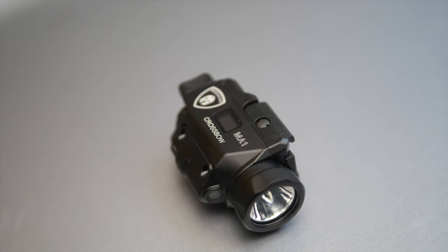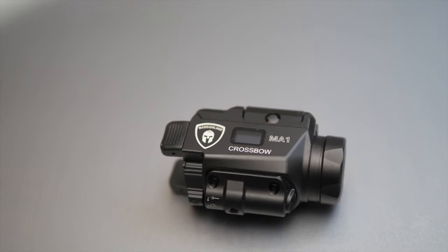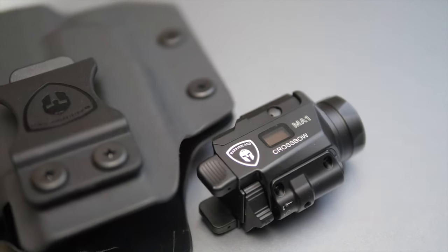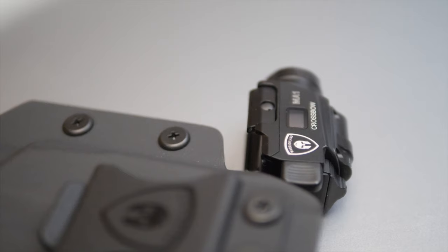The Crossbow MA1 Weapon Light stands out for a number of reasons. It's super compact, outputs up to 800 lumens, and has a built-in display to tell you how much battery it has left. But this is its best feature — it comes with its own holster. We're going to take a look at this special combo package on this episode of Moondog Industries.